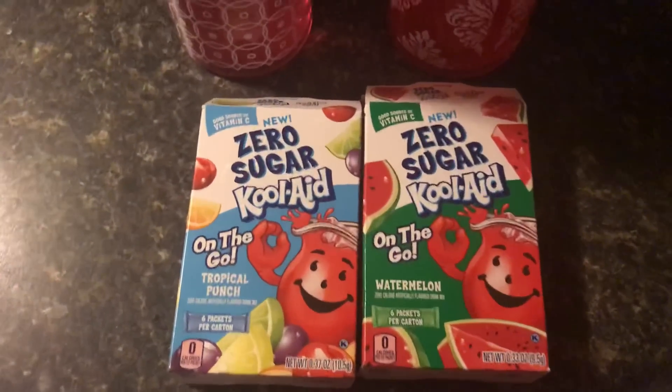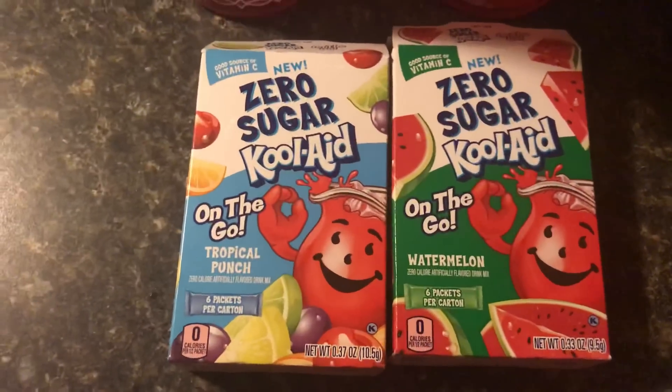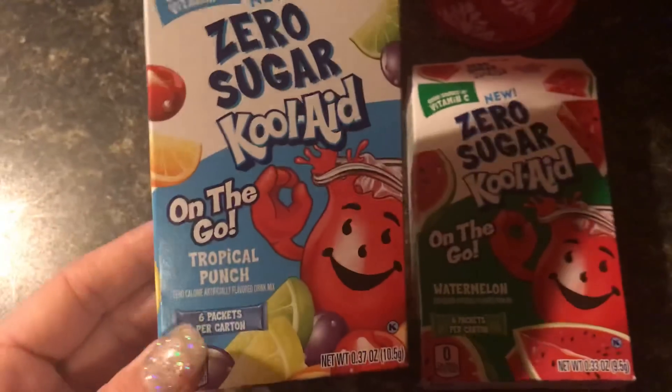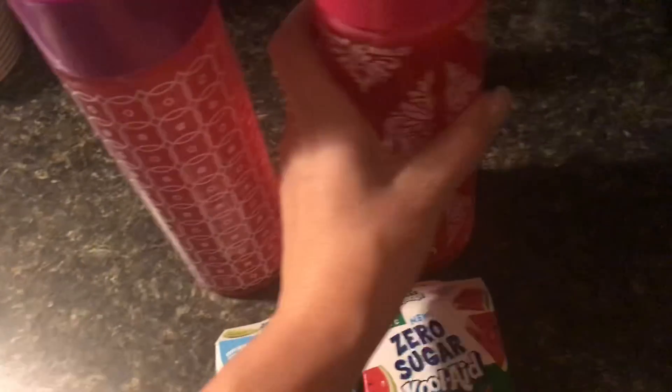Hey guys, so I want to come on here really quick to share with you these little zero sugar Kool-Aid packets. You can find these at the Dollar Tree or Dollar General. These things are really good, they're really sweet, and it's a perfect way of getting your water in. I have these little water containers that I got at Dollar Tree.